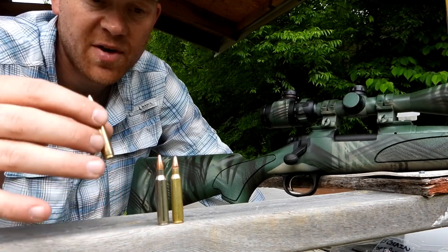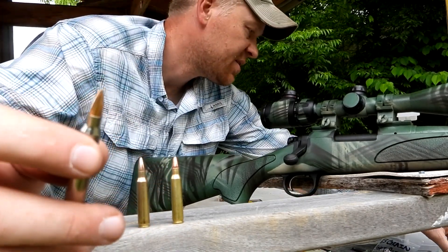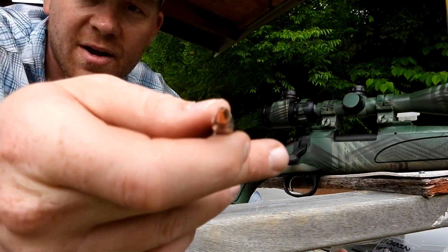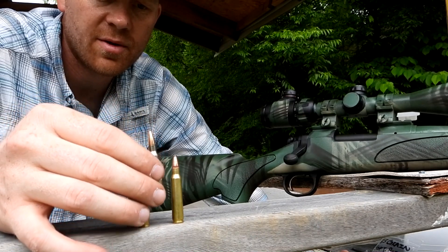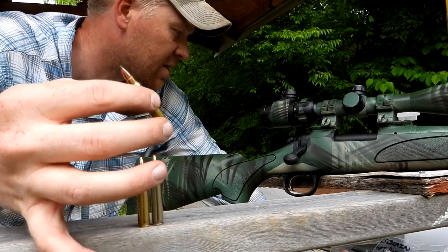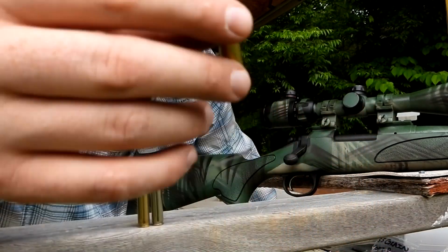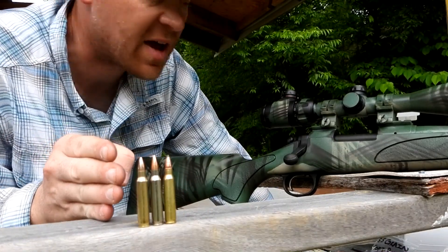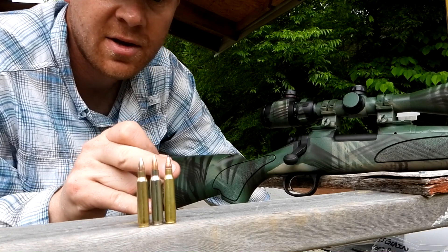I don't have these memorized so I'm going to read them off. This one right here is a 55-grain full metal jacket. This one right here is a 60-grain varmint round - it has a little bit of a hollow point at the end. And then this one at the end is a 55-grain lead nose soft tip. So three different types: 55-grain FMJ, 60-grain hollow point varmint round, and 55-grain soft tip.